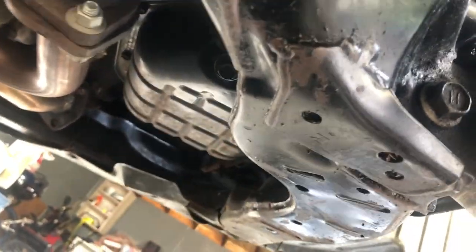So that's how you change the oil on a car — honestly, for any car, but definitely a 2004 Nissan Maxima.